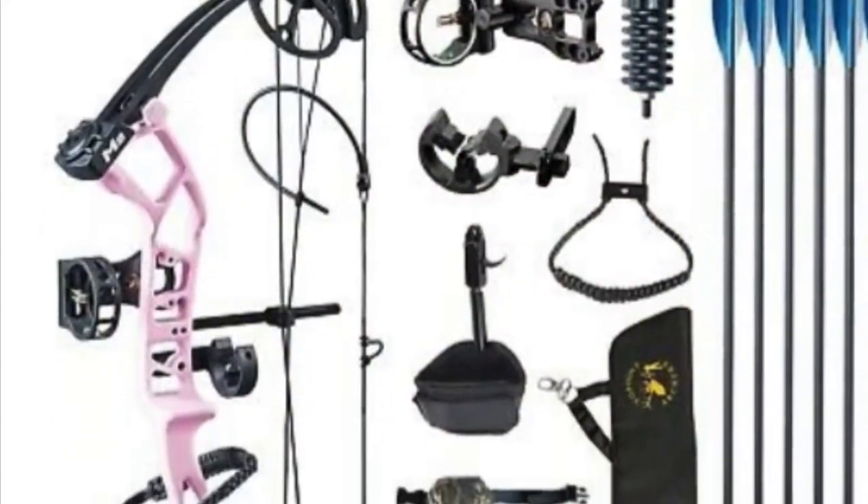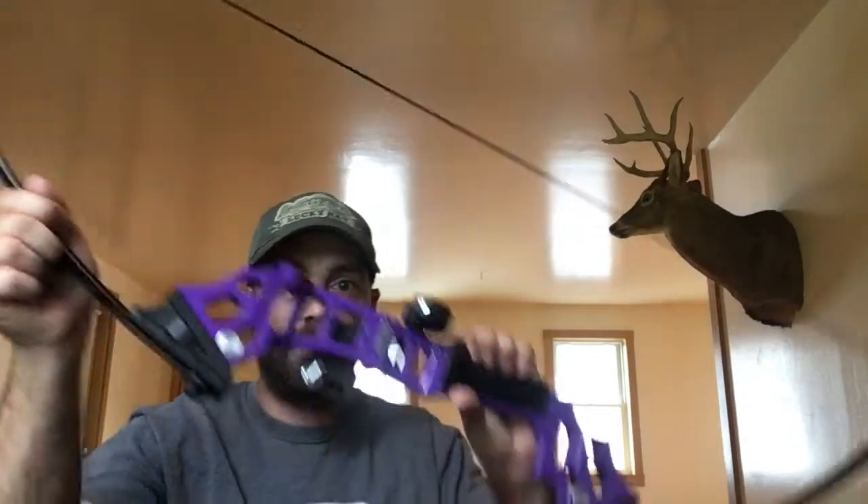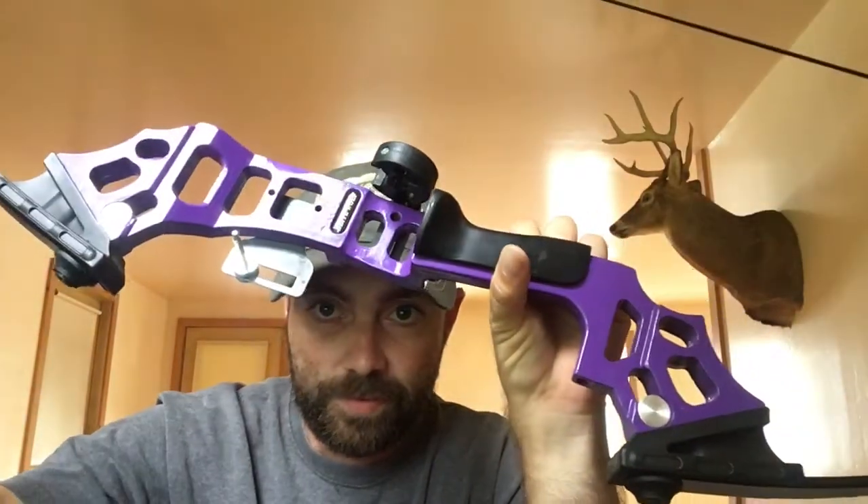It turns out there was some kind of confusion as to the bow that was supposed to be shipped to me. He sent me a picture of it — I'll show you a picture on the screen. I was supposed to get that bow but I did not get that bow. The bow I got is real similar to that in color, and it's right here. I've already opened it up — this here is a purple one and I'm supposed to get the pink one.